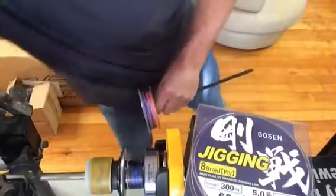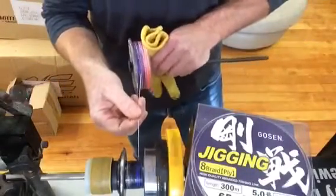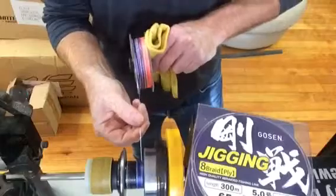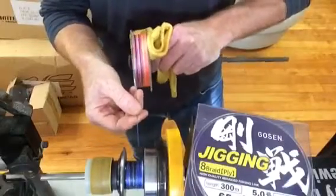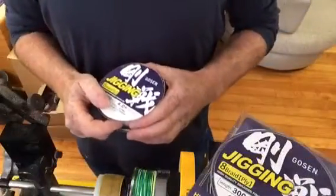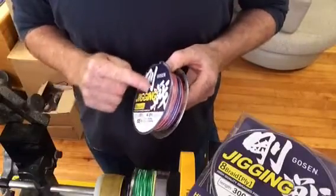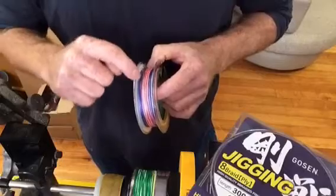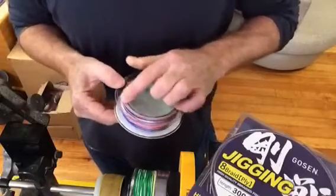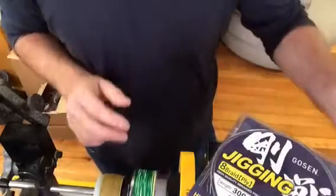Really good idea to keep it tight. If you don't keep it tight, the line will pull into itself. Nice and tight, nice and even across the spool. Braid doesn't like heat, so when you're putting your tension on the spool, make sure you put it in the middle of the spool or on the lip on the outside so you don't get burrs on the inside. And definitely stay away from where the braid sits on the spool — braid doesn't like heat, so be careful on that one.